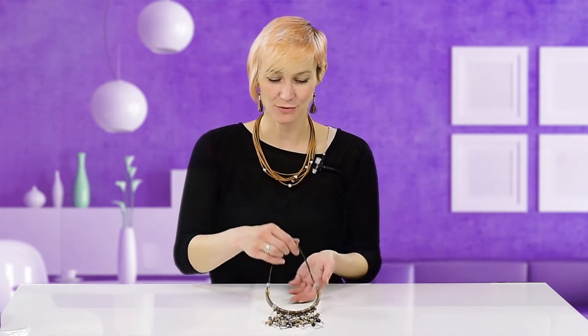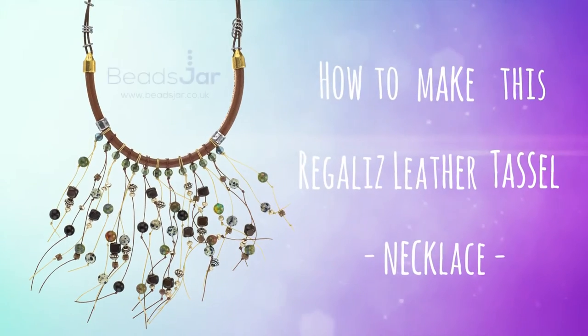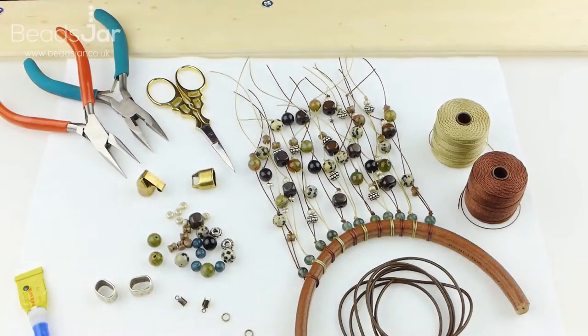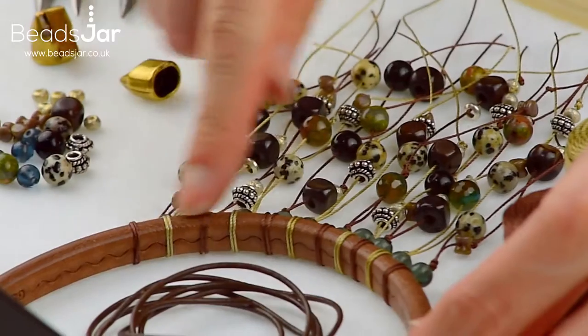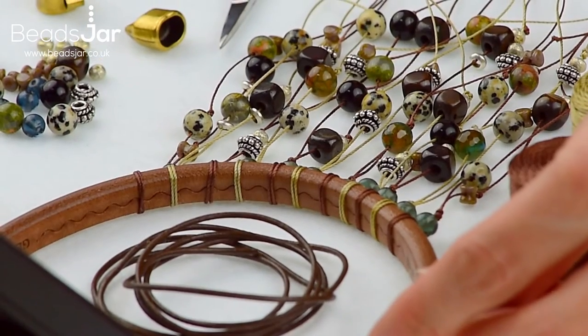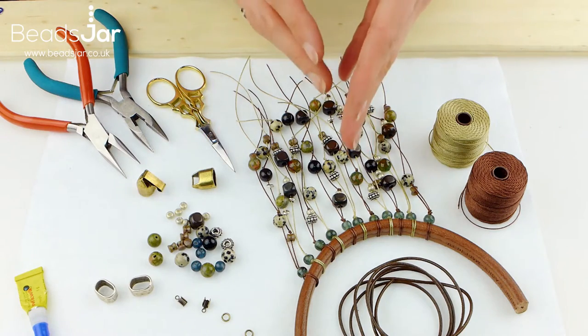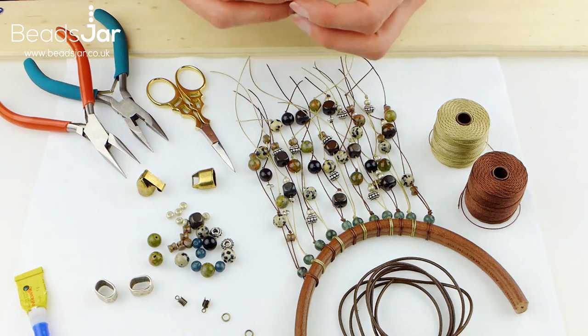Hello and welcome to Beads Jar. My name is Billie and today I'd like to show you how to create this Regalis Leather Tassel Necklace. I've started making one of the Regalis bracelet bands but I'm actually going to make it into a necklace. I've started to progress with this but I will run through what I'm working with and then I'll show you how to make these drops.